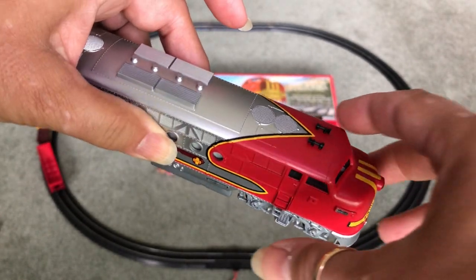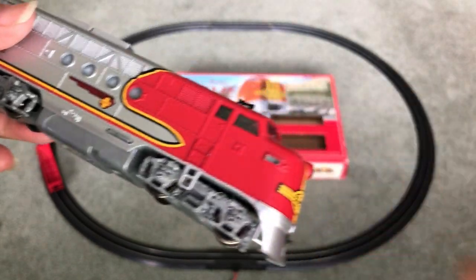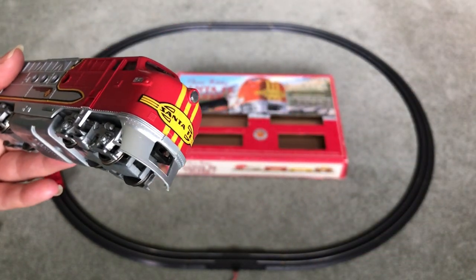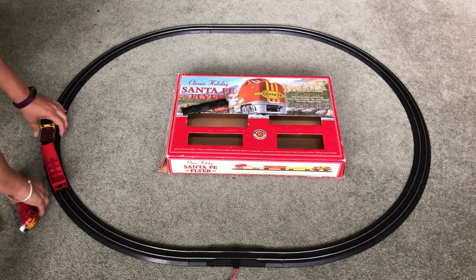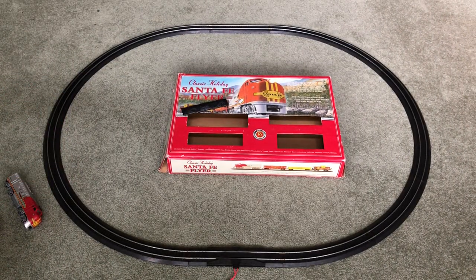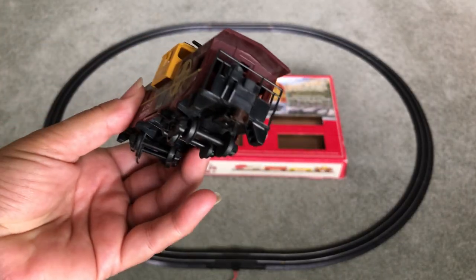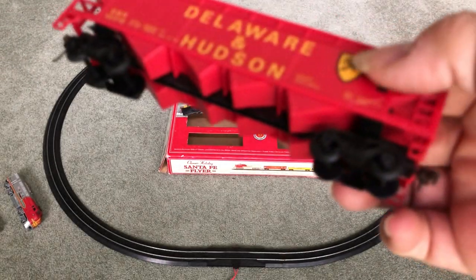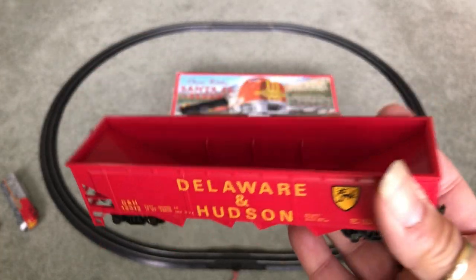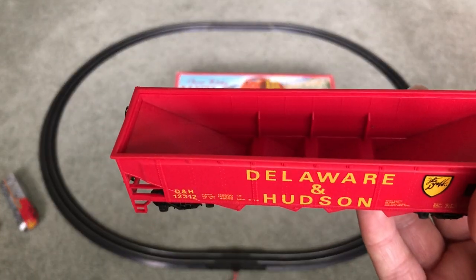But it's clean, no real marks — it wasn't heavily used. Whoever had it did not play with it very much, or maybe just enough to lose the coupler on the front. And then there's the caboose, and the coal car, which the top part is laying down there on the ground.